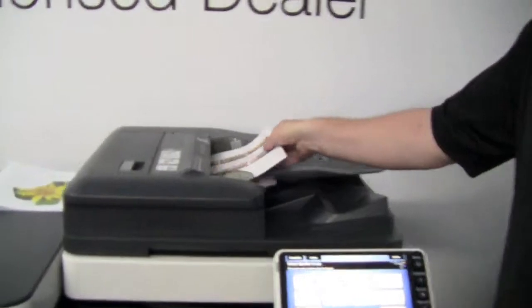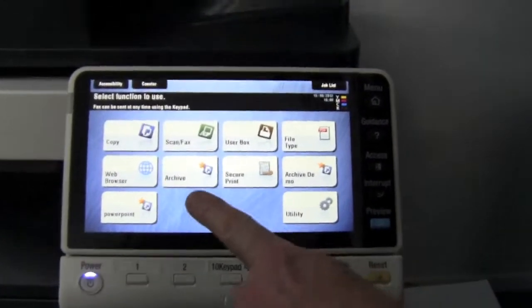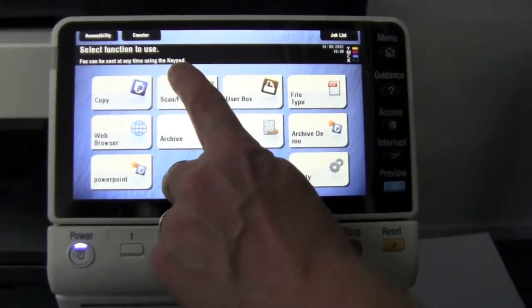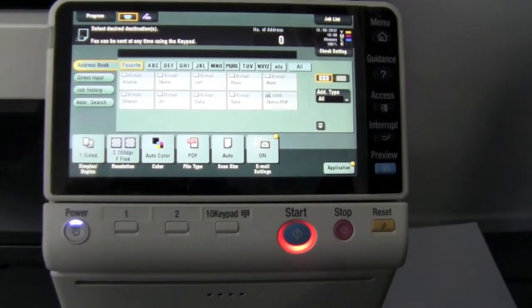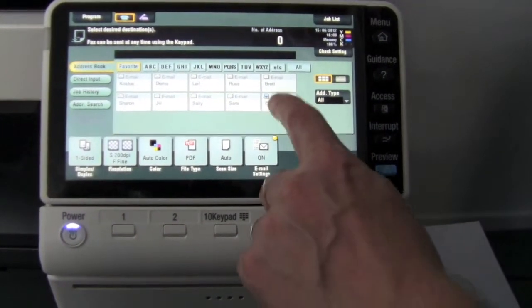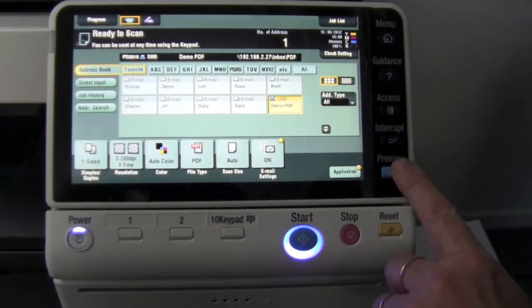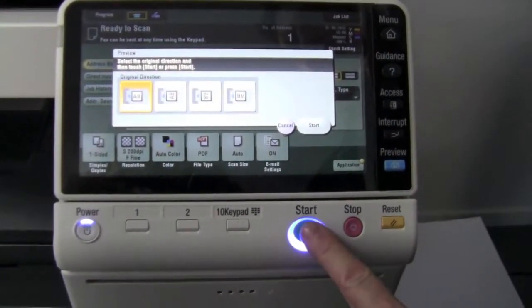I'll put my document in the document feeder. Now I'm going to select scan fax, which is one of my shortcuts on my home menu. I'm going to select where I'm going to send that scan, so I'm going to send it to my demo computer. I'm going to turn on the preview button for scanning, so I'll turn the preview on and hit start.